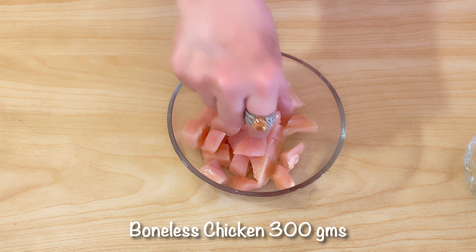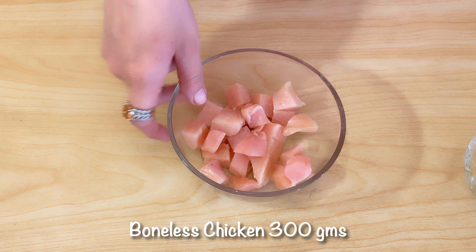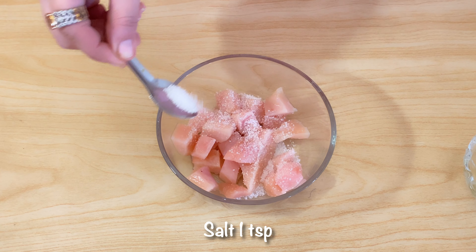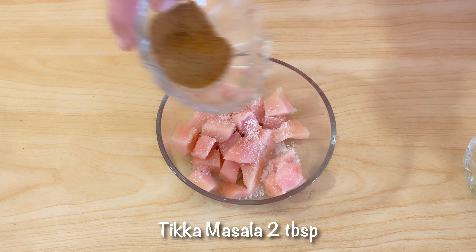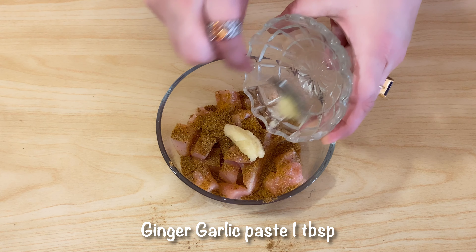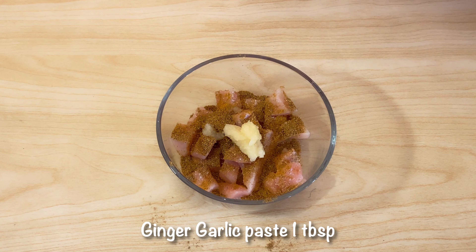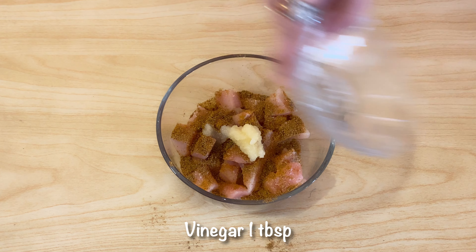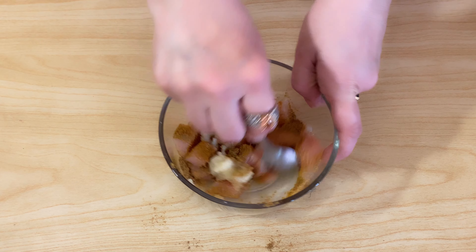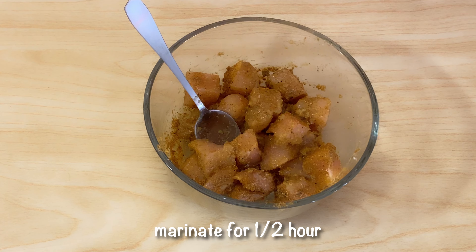We will take 300 grams of chicken and wash it. Now we will add spices for marination: salt 1 teaspoon, masala 2 tablespoons, ginger and garlic paste 1 tablespoon, vinegar 1 tablespoon. Mix with the current spices and leave it to marinate.